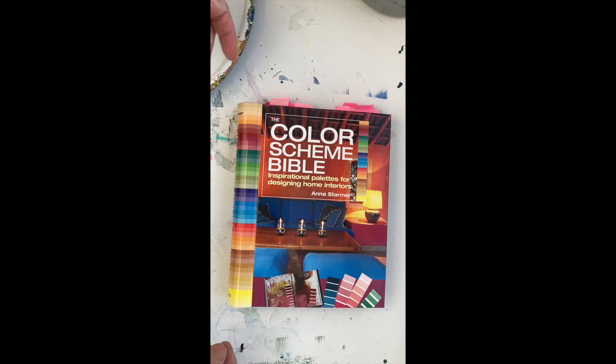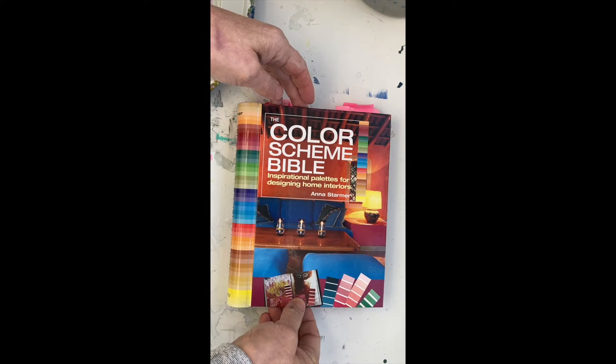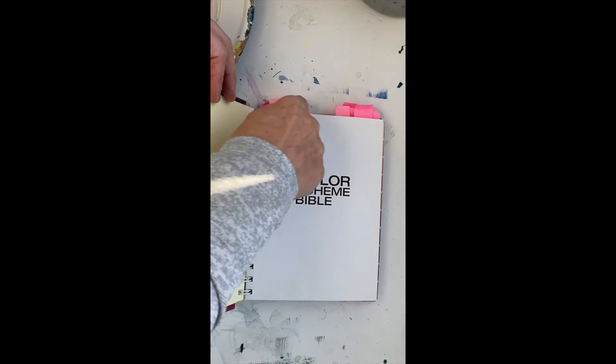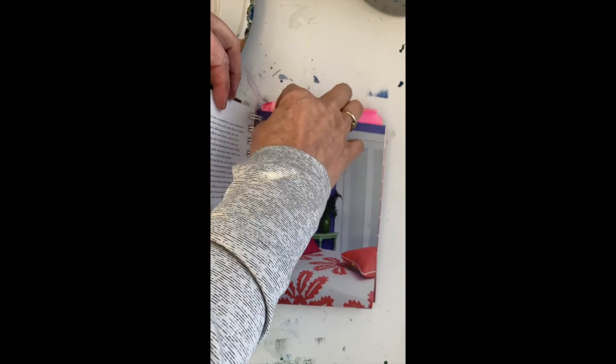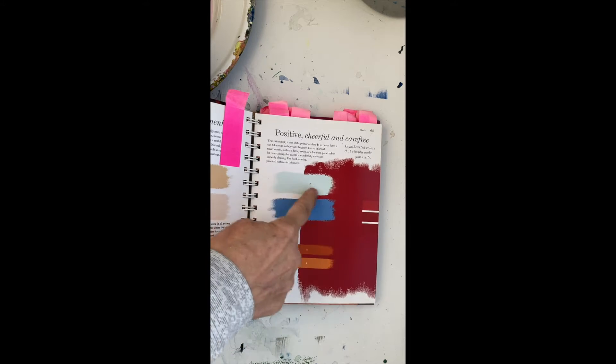Welcome to the One Minute Book Review. This is the Color Scheme Bible by Anna Starmer. It's awesome and I've used it a lot, you can tell. So what happens is they give you different color schemes that you can use and things that work together.